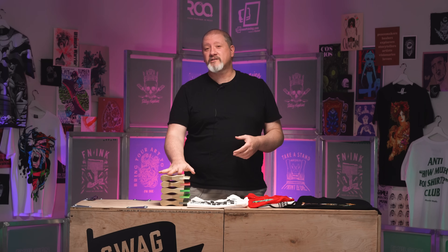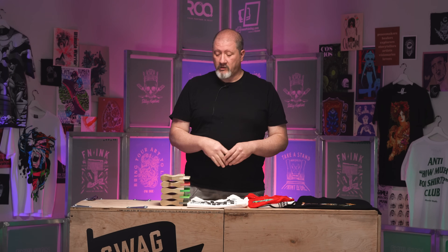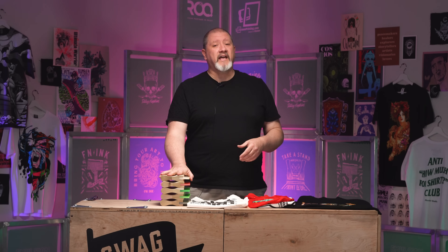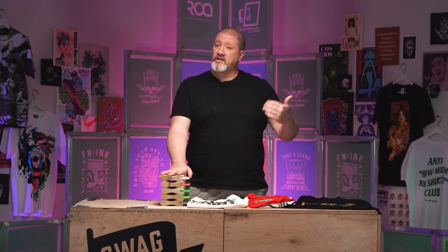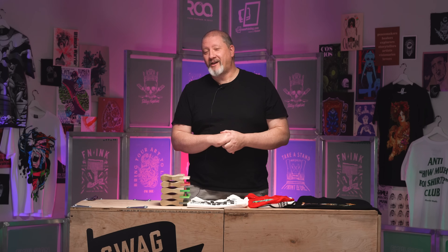Thanks for watching our Deep Dive with Colin. We covered squeegee durometers, angles, and types of prints you will do with your squeegees. If you have any questions on what we talked about today, or something I didn't give you enough information on, leave a question down below. If there's anything you'd like to see us talk about next, leave a comment below. Thanks for watching, we'll see you in the next one.